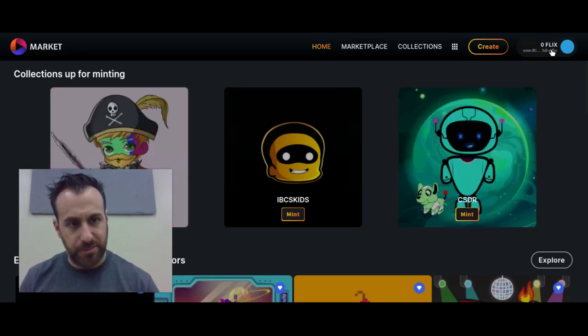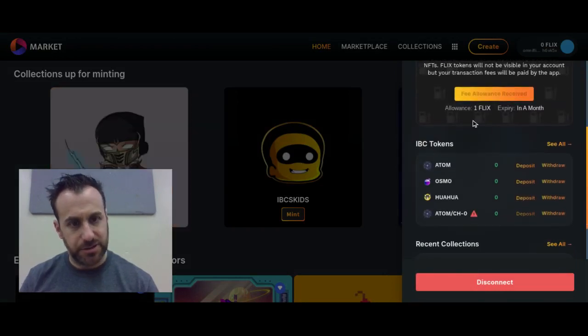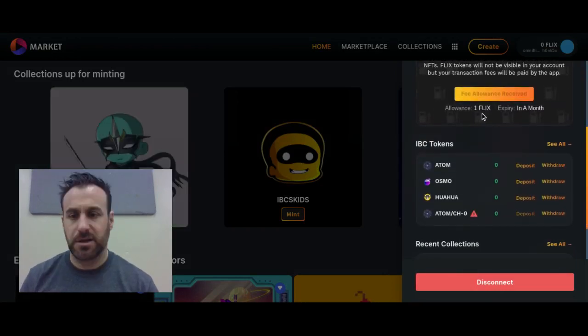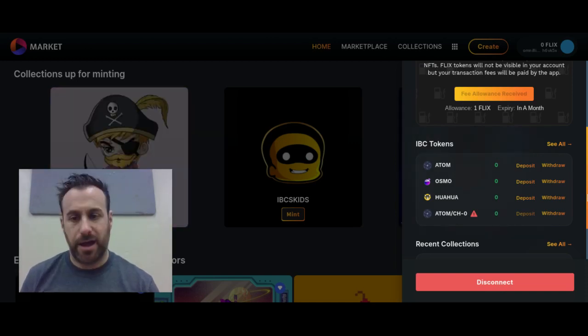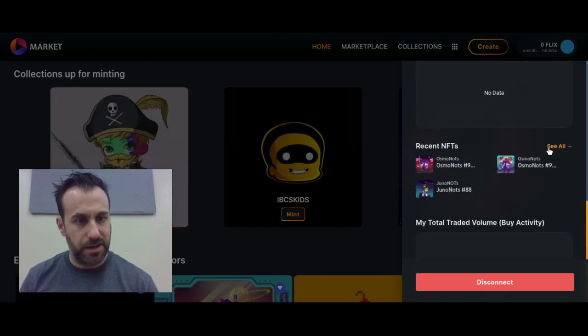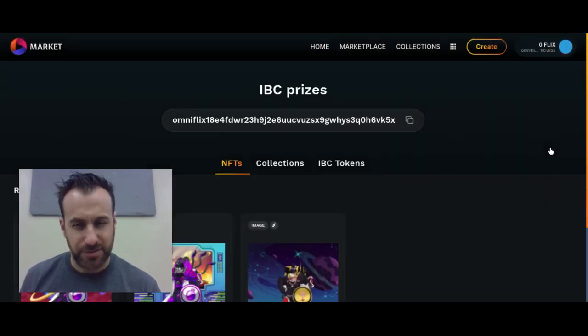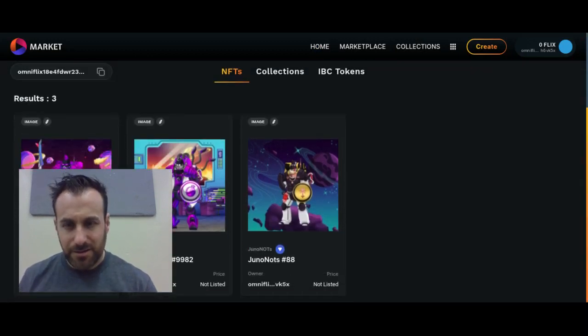The way I look at my NFTs on OmniFlix is top right. I scroll past the fee grant allowance — you can see that I've got one Flix that expires in a month. This is where my assets would show up; I don't have any, this is my prize wallet only. And here are the NFTs that I have — they're all Knot's NFTs. The team likes giving stuff away.